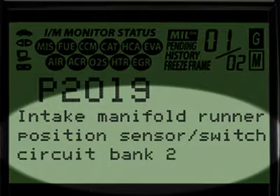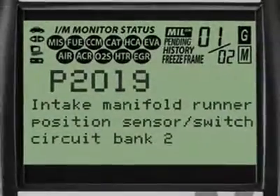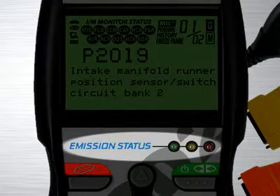Finally, when the diagnostic trouble code definition is given, it is shown in one of three languages you request — English, Spanish or French. Another patented feature found on the full line of Innova tools are the three color emission status warning lights.